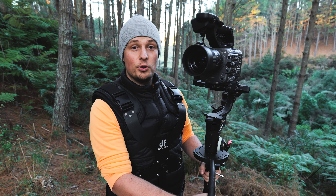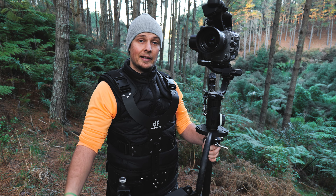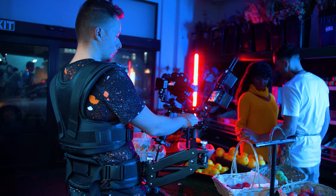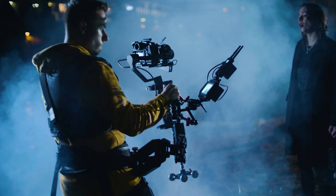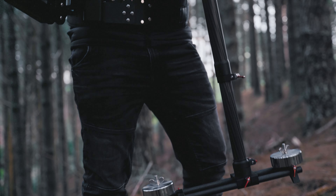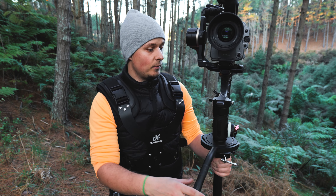Today I wanted to show you the Digital Photo Fairness Pro second edition. I already did the review of the original, which included the same vest and stabilization arm, but now the second version comes with a monopod and counterweight system at the bottom, plus a few little accessories as well.